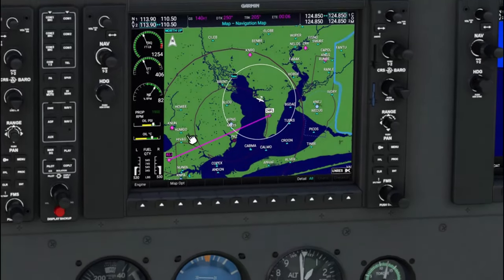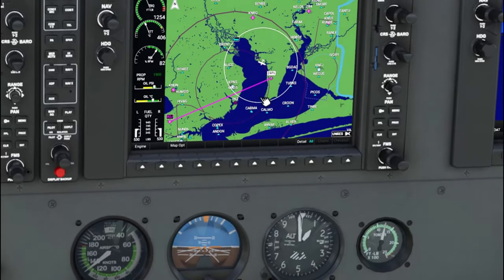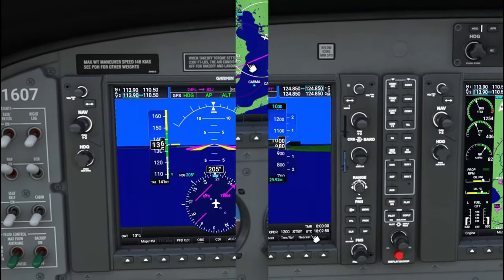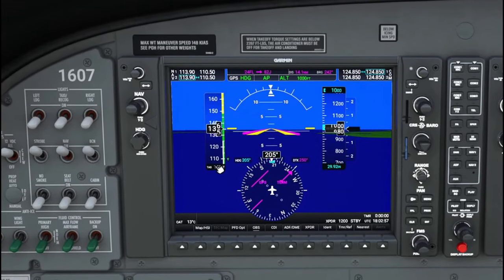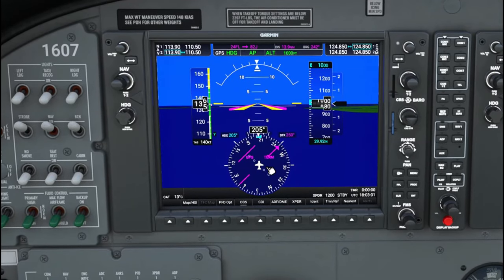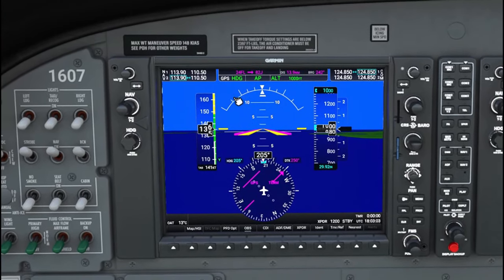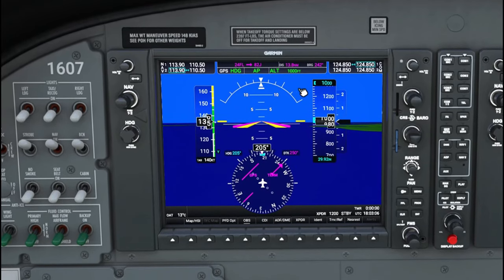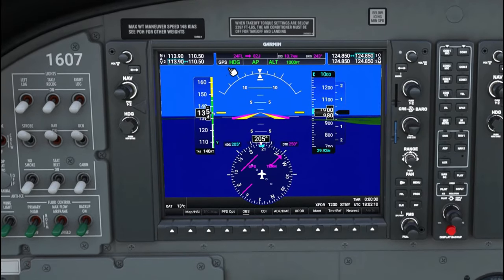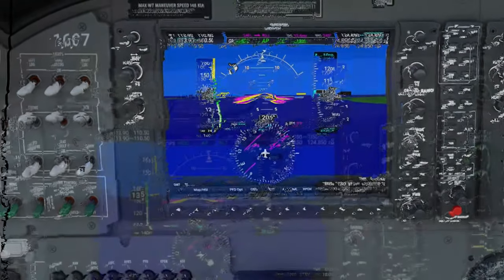Now as you can see, on the MFD display we are getting closer to our GPS course. What we're going to notice on the PFD display is that this needle is going to start moving closer to the center. If we look up here at the autopilot indications, you're going to notice the heading hold is going to disappear, and the GPS is going to light up in green.